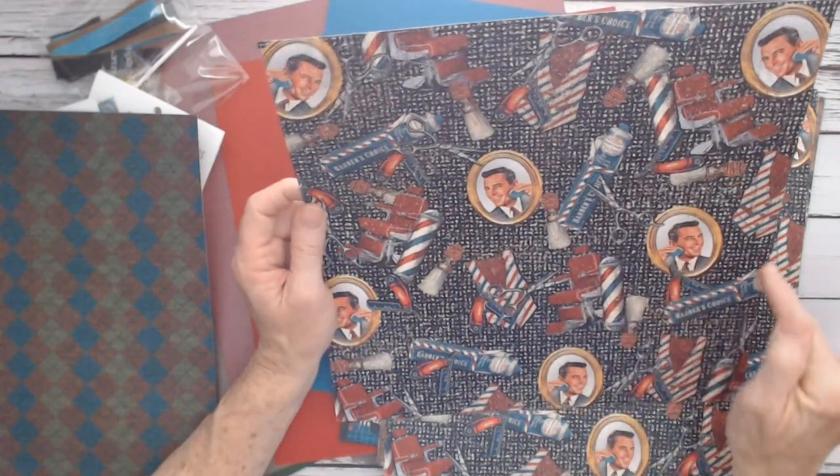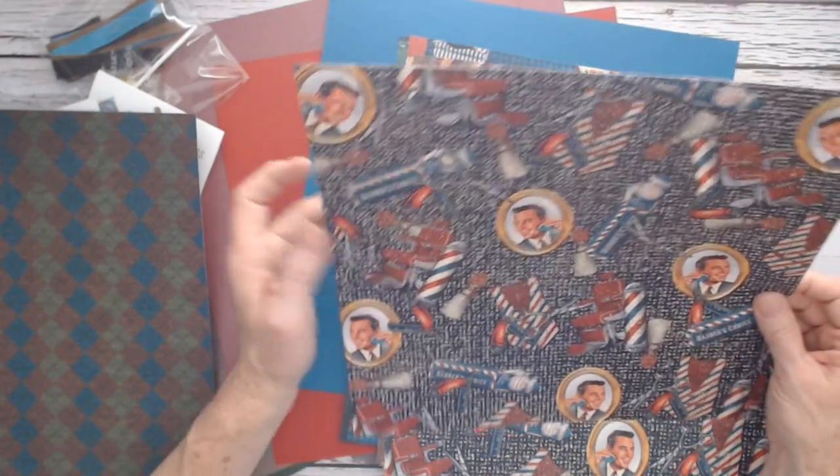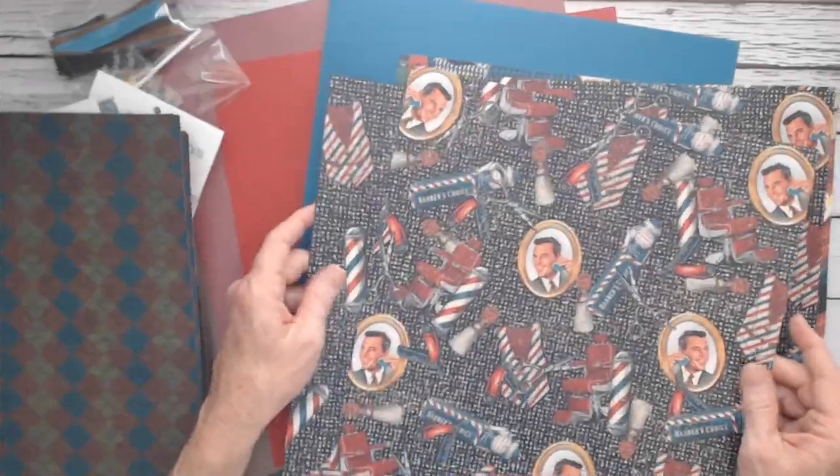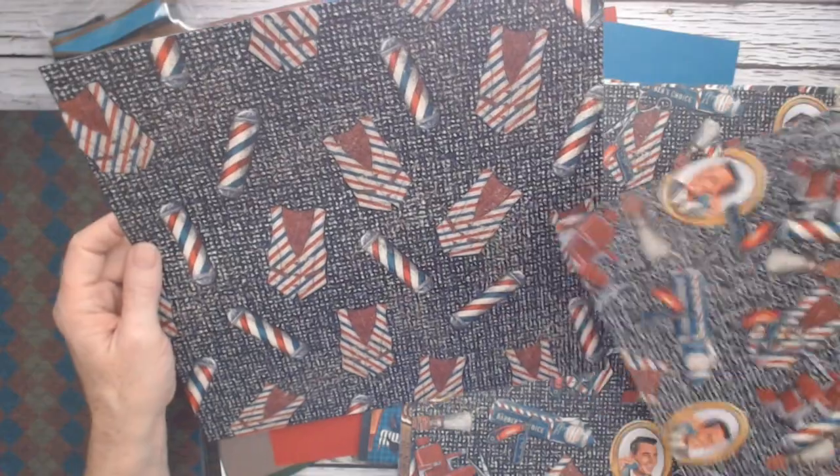The mirror, the guy shaving, the razors, the barber chair, and the pole. On the back side, you have more of that fabric, the vest, and the barber poles to work with.